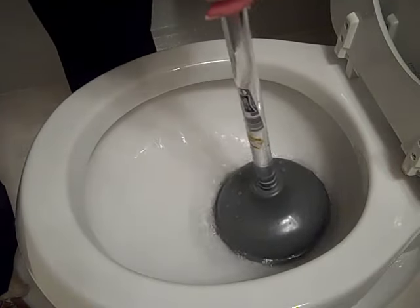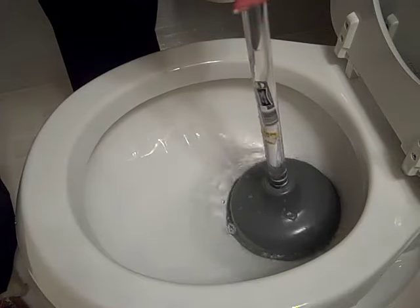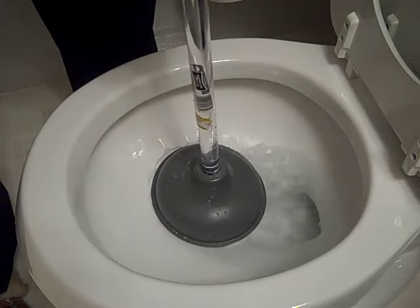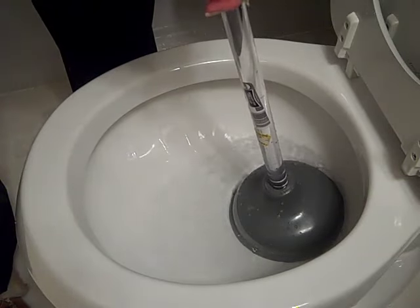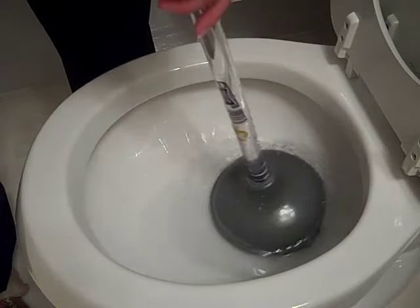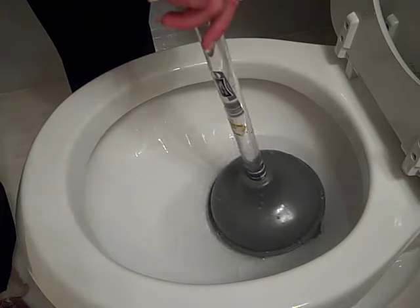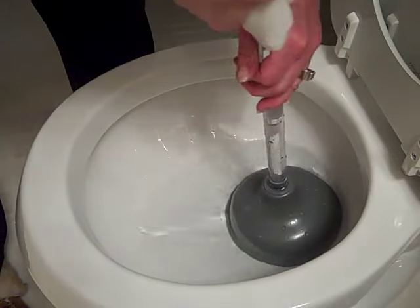I really do prefer the auger to this, but sometimes you'll get the auger so far and it's still not clear. If you just give it a few good plunges with the plunger it will finish off the project of getting everything through.